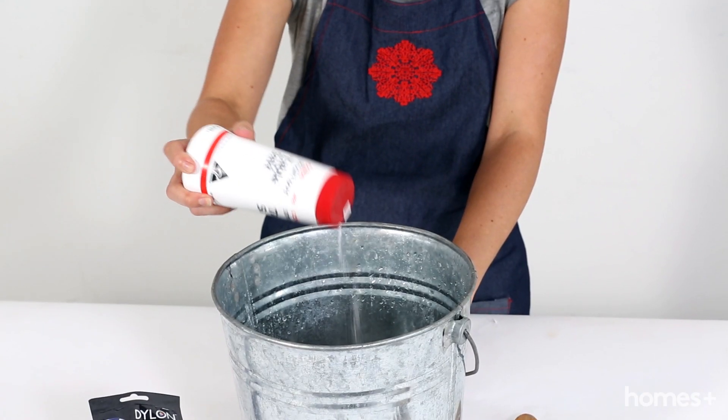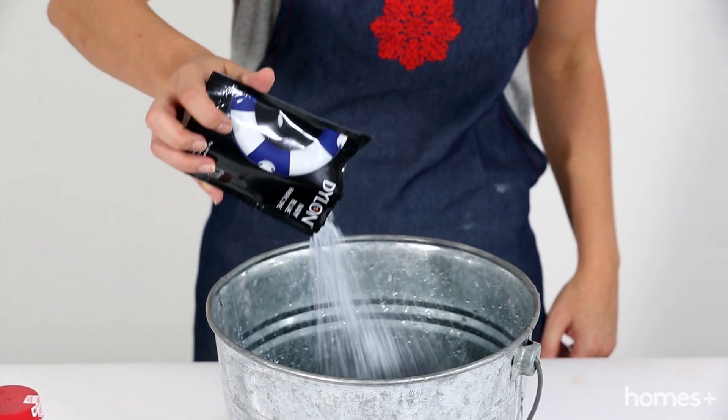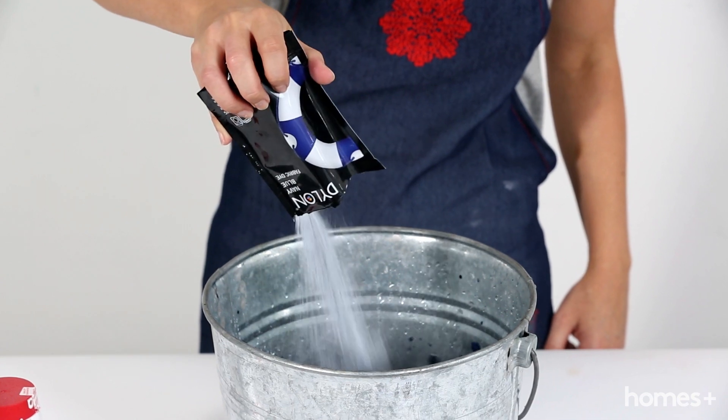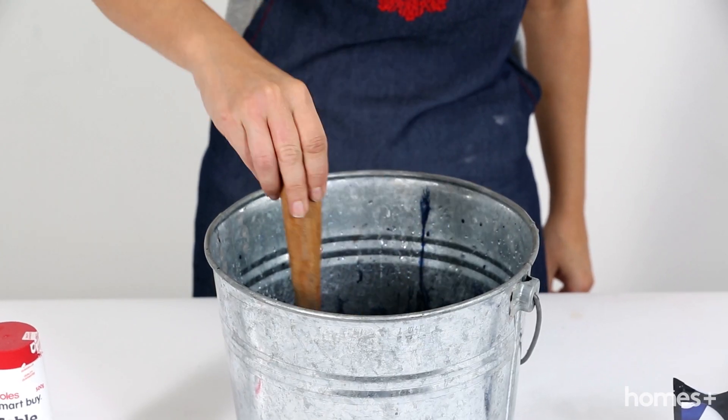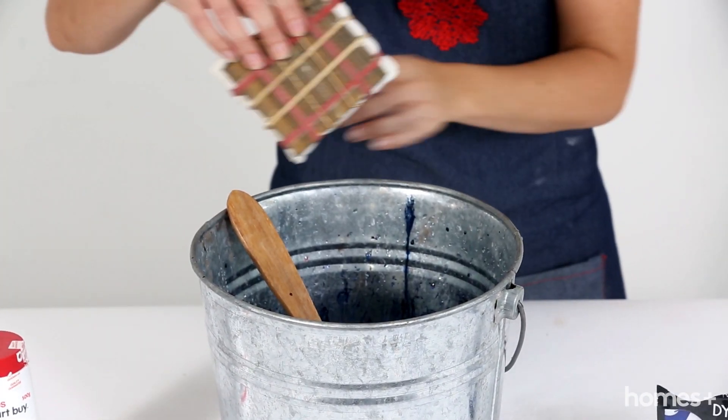Now, grab a bucket of water. Pour a little bit of salt and a sachet of dye powder into the bucket and stir in a circular motion with a wooden spoon. Once the dye is well mixed, place the napkins into the bucket and leave for about 20 to 30 minutes.